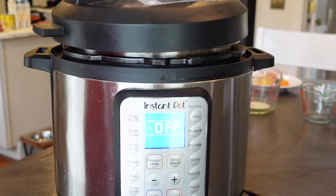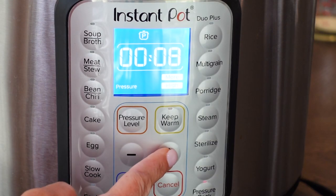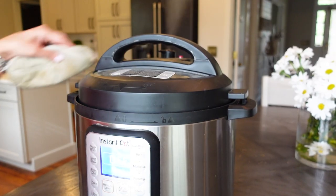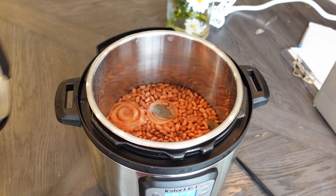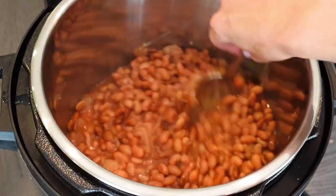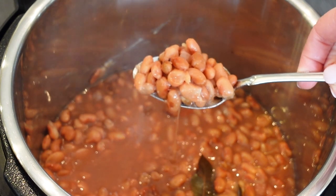We'll cook these on high pressure for 30 minutes. Factor in a little bit of time for the pressure to build inside the Instant Pot, then it'll start counting down. These beans will be so tender in just about half an hour. We're going to let it naturally release for about 10 to 15 minutes before releasing the pressure. These look so good — I just love how they got so creamy in the Instant Pot.